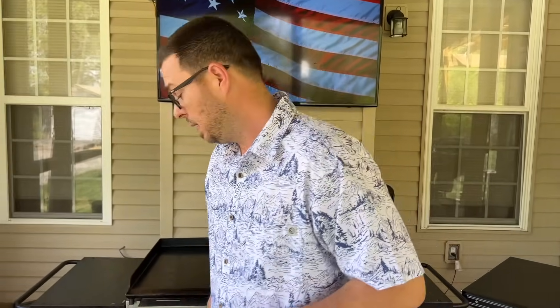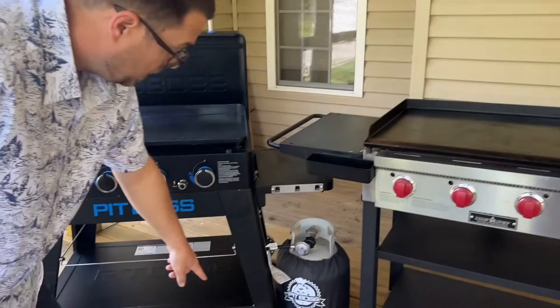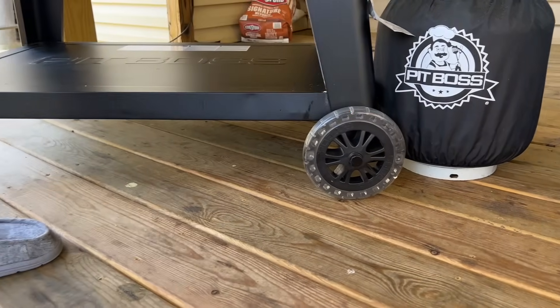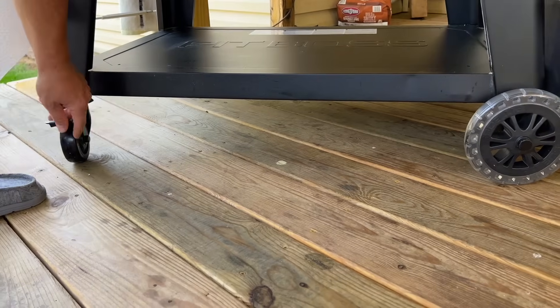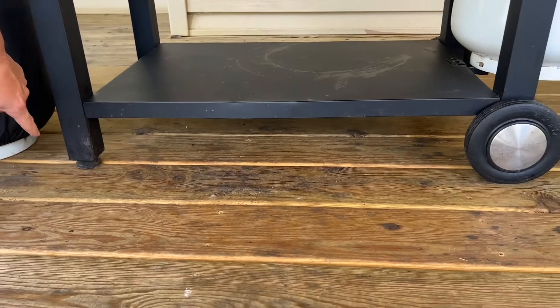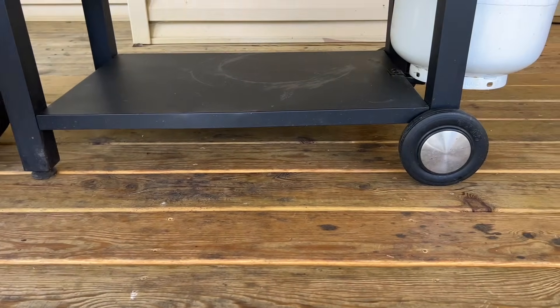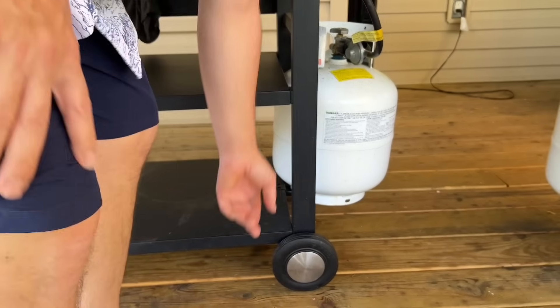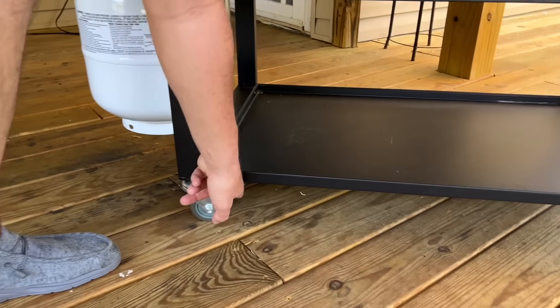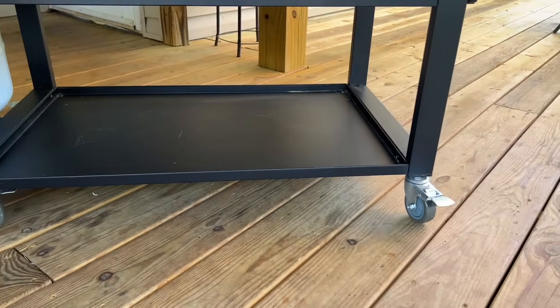Number one: the wheels. The Pit Boss has these big wheels on the bottom plus little caster wheels. The Camp Chef has leveling feet and one large wheel, with caster wheels on the other side. The Blackstone has full 360-degree caster wheels on all four corners.